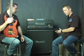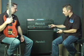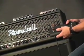Let's go over the channel switching functions of the RM100M. It's MIDI controlled, meaning that I can store different reverb, I can store different effects in different modules, or I can actually set this amp up to channel switch any way that I like.